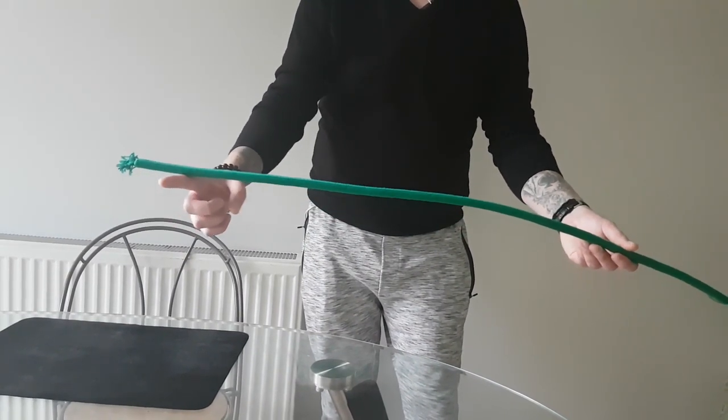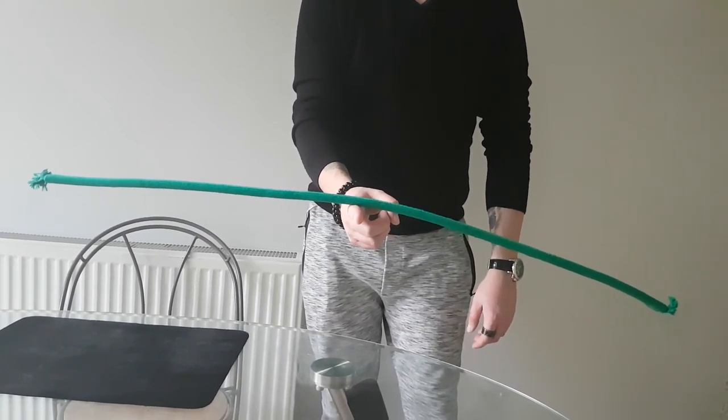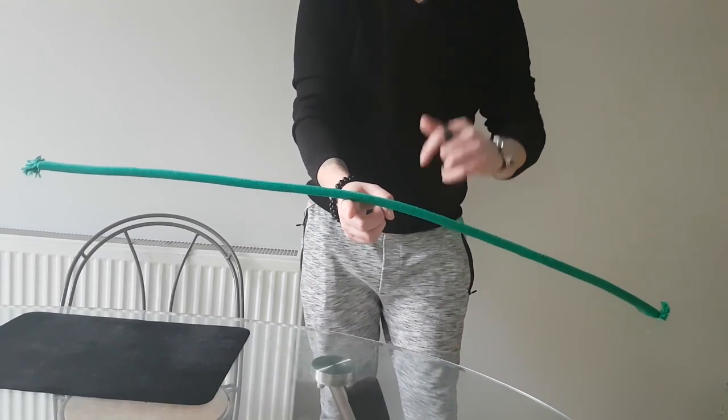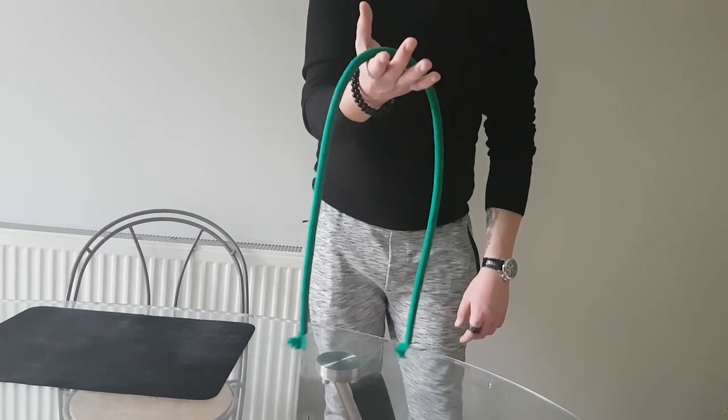Take it from here, from the middle — it will stay. Now once you throw it into there, it will twist itself over, just like this. It will twist and go back to normal.